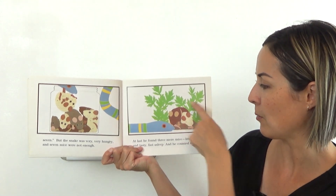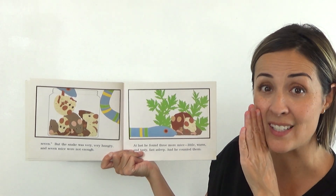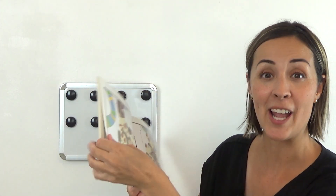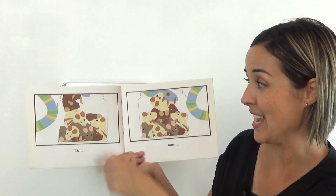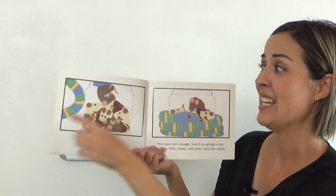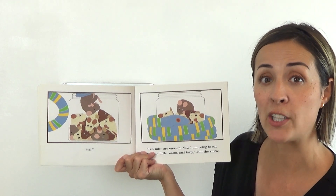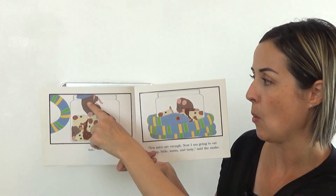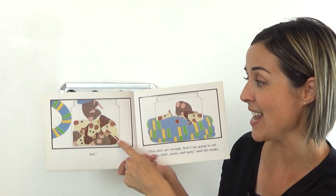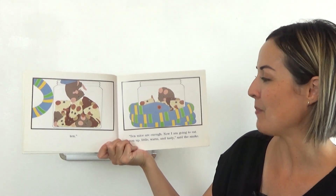At last he found three more mice — little, warm, and tasty, fast asleep — and he counted them. Can you count them starting on eight? Ready? Eight, nine, ten. Oh dear. Can we count them kind of slowly and see if he really did get all ten? Starting one, ready? One, two, three, four, five, six, seven, eight, nine, ten. Oh dear — he did. He found all ten. Ten mice are enough.